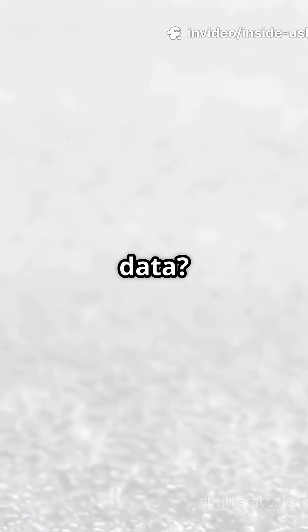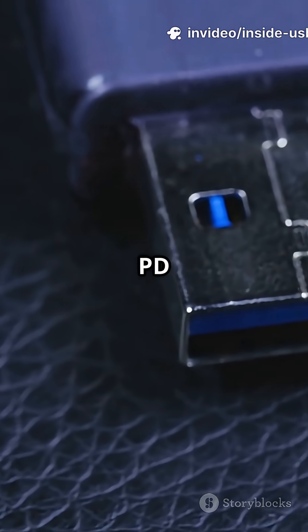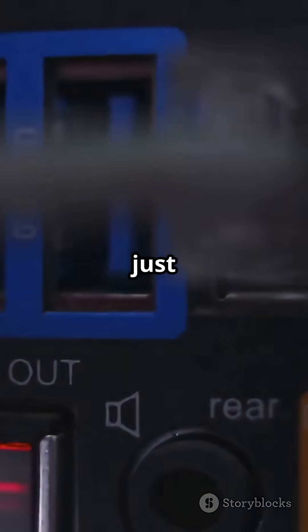Quick checklist: need fast data? Look for USB 3.x and 10 or 20 Gbps. Need fast charging? Check the PD rating in watts and look for an E-marked USB-C cable. Suspiciously cheap? It's probably just power.